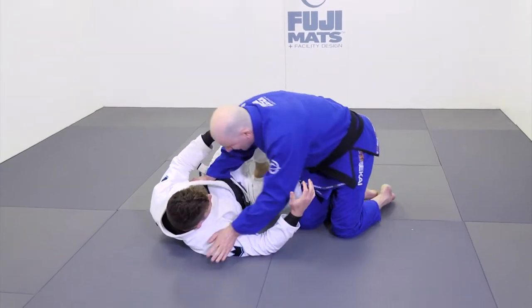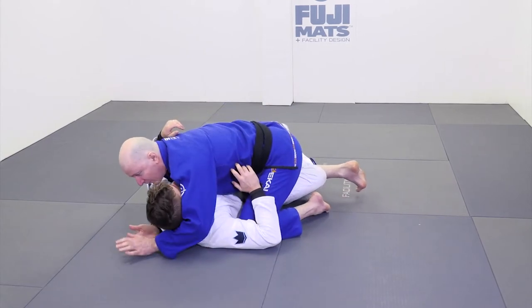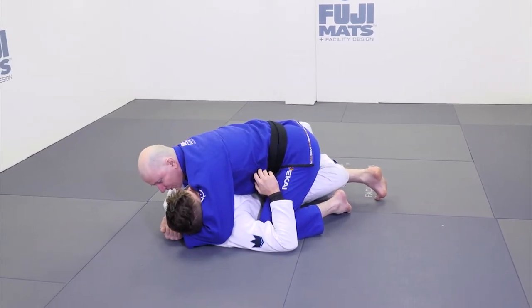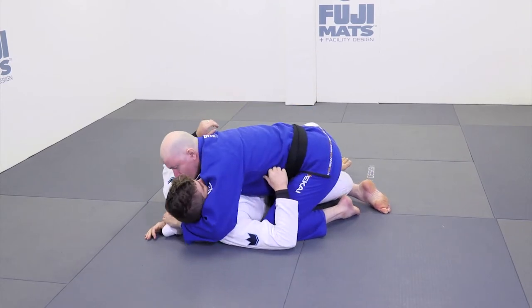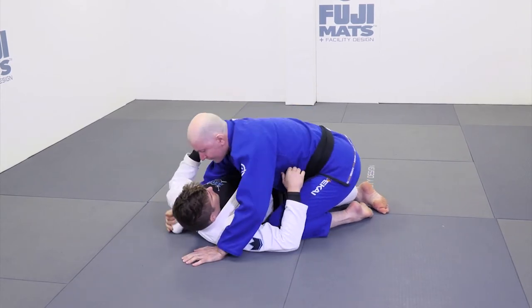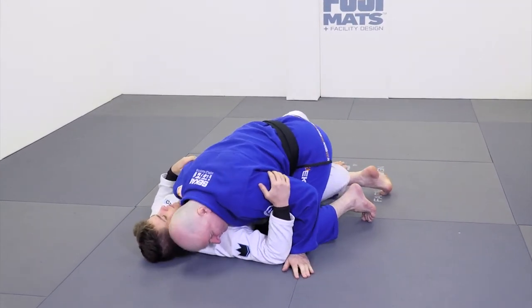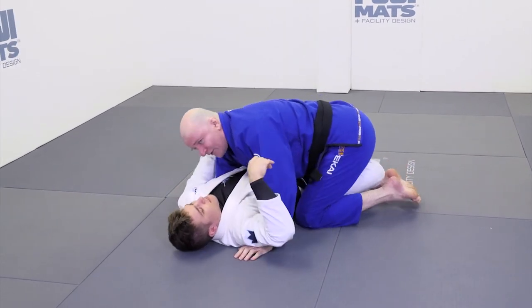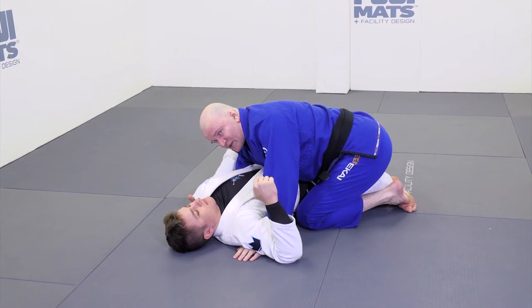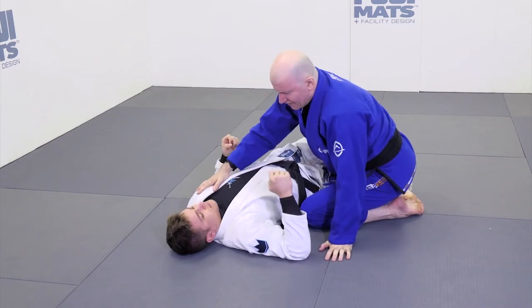When we're in the chest to chest position, we want some method of wedging the upper body. It might be with a cross face, it might be with our training partner's gi, it might be with my head position or double underhooks. However you choose to do it, you want to put some kind of strong set of wedges with your upper body around their head and shoulders. That's one thing — taking care of the head and shoulders.